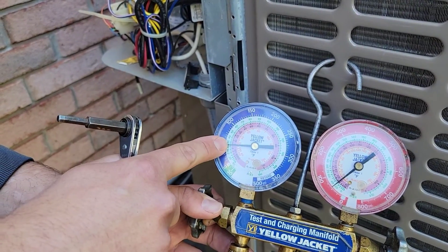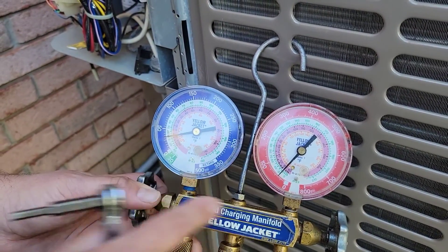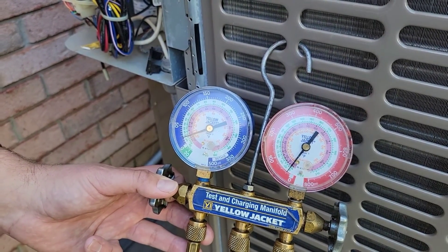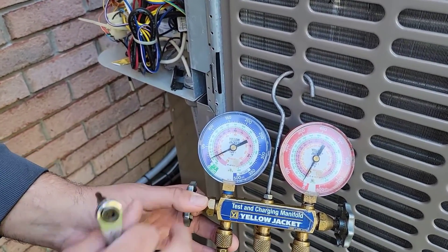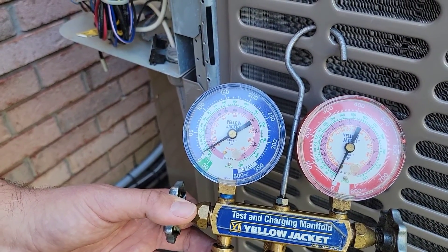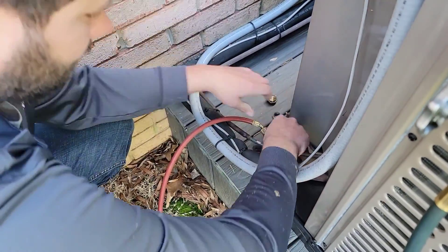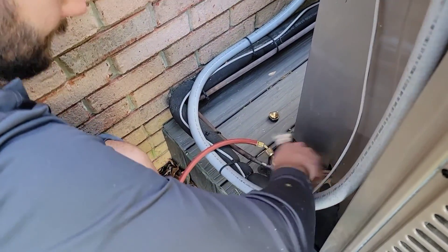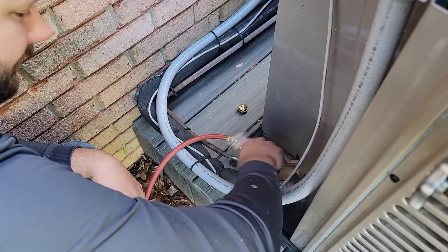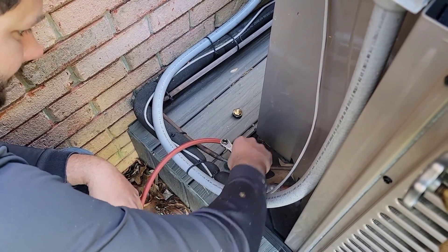Once the pressure gets to zero, both gauges are registering lower pressure. This is where it would normally cut off at around 25 PSI, but it did not cut off because we jumped the switch. Once it's at zero you're going to start hearing a clicking sound — it's pumping down. We're at zero right here. Now close the suction line service valve clockwise — counterclockwise would open the valve. And that's it.